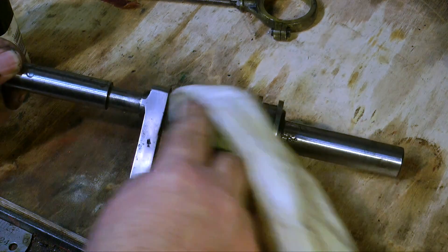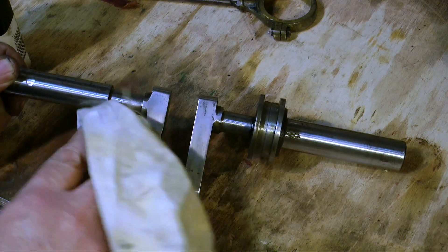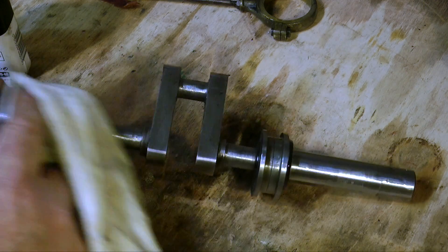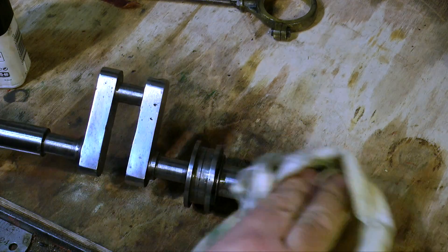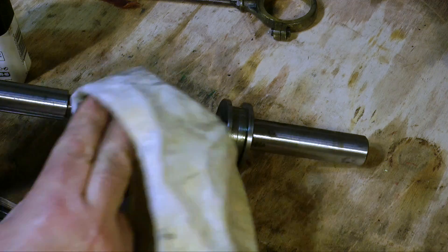When you've safely removed the crankshaft from the chuck with all your fingers present and correct, I would recommend putting some oil on it — just rub some light machine oil on the whole thing. This will help prevent the newly cleaned part from going rusty.